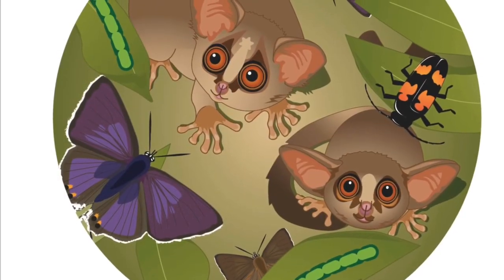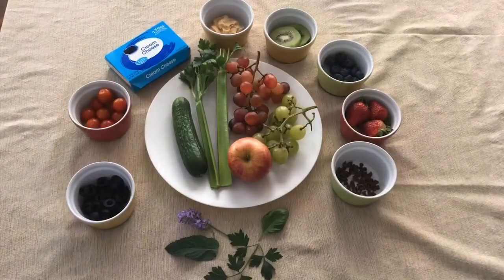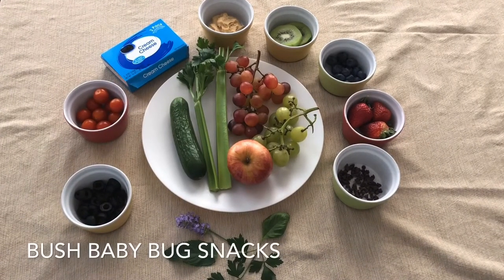Bush babies eat bugs, leaves, and fruit. What kind of food do you eat? It's easy and fun to make bush baby bug snacks. Here are the ingredients we used, but you can be creative with the types of foods that you enjoy. Let's take a look.